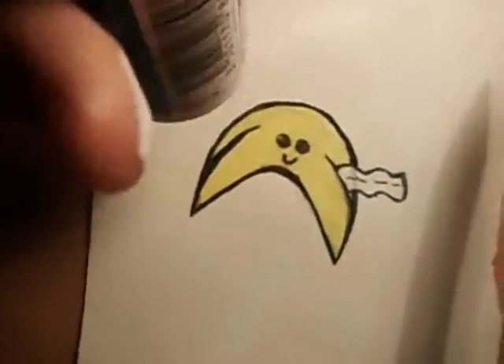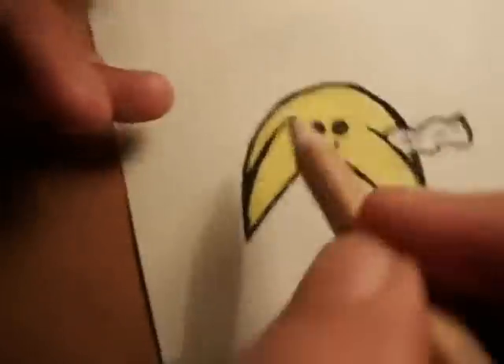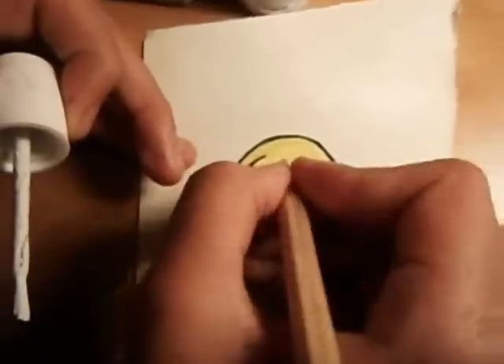So now guys, I'm going to take some tipax and then use the pencil and dip the pencil into the tipax. And then what I'm going to do is put some tipax on the eyes as a fortune cookie, just to make them seem more awake.